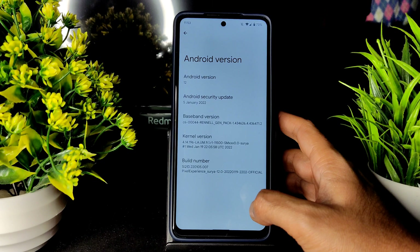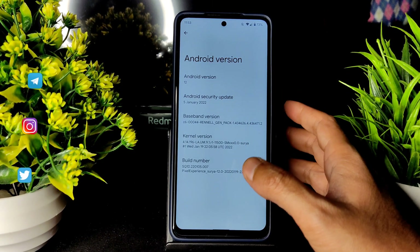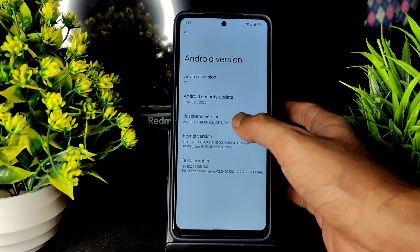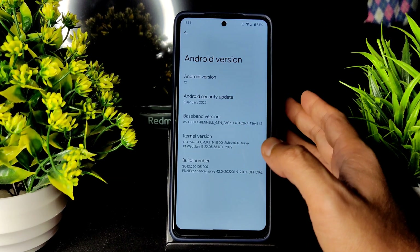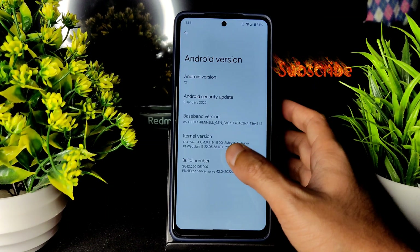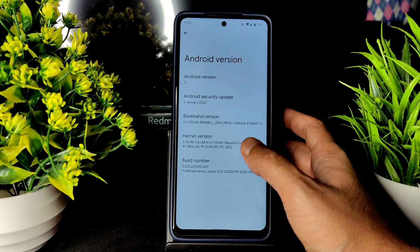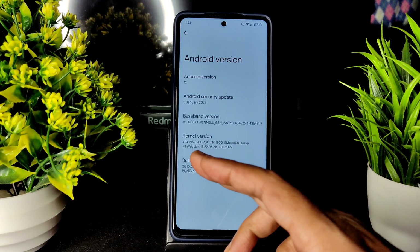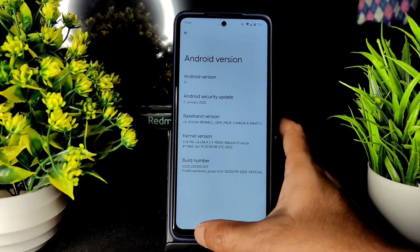Welcome back to my new video guys. This is Sampath — you're watching the Sampath YouTube channel. This is Pixel Experience clean OS for POCO X3, Android 12. The security patch is 5th January 2022, which is the latest, and the kernel used is 4.14.196 LAUM91R1-111500 SMX00 Surya — the latest kernel, build date January 19th.